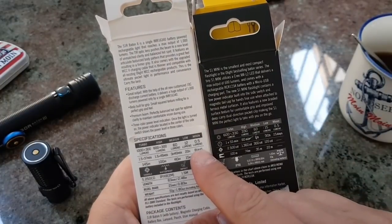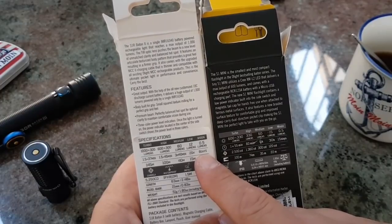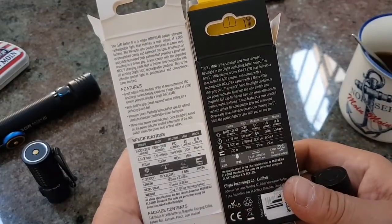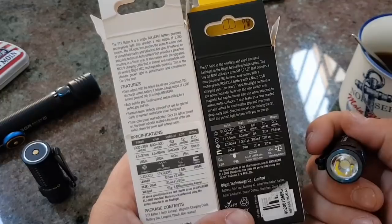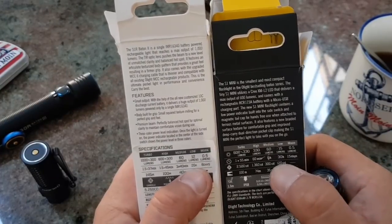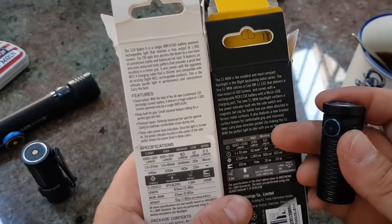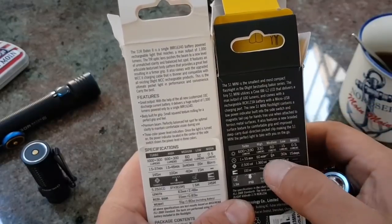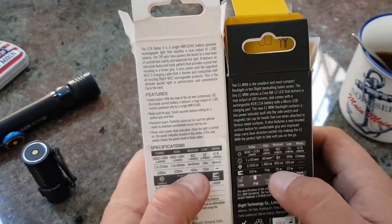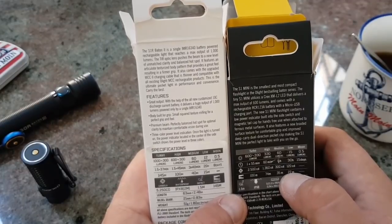Der Vergleich: 0,5 Lumen – bei der hier liegen wir bei 8 Tagen. Warum auf 8 Tage? Muss an einem anderen Chip in der LED dran liegen. 0,5 Lumen 15 Tage versus 0,5 Lumen 8 Tage. Also 12 Lumen 20 Stunden versus 15 Lumen 30 Stunden. Das heißt: wir haben bei der kleinen hier mehr Leistung und längere Laufzeit. 60 Lumen 6 Stunden bei der kleinen; bei der großen 3 Stunden 40.